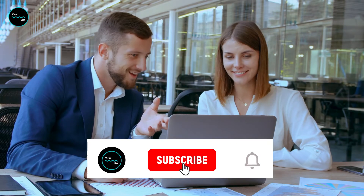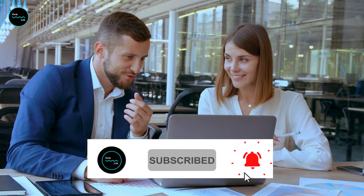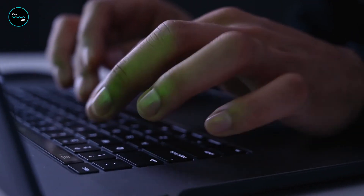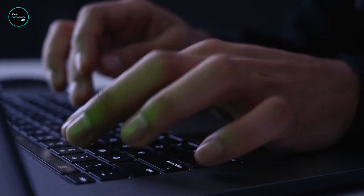If you like this video, make sure to give it a thumbs up and subscribe to our channel for more interesting videos in the future. Hit the bell icon to stay up to date and be the first to watch our latest videos. Let us know in the comment box below if you have any suggestions for our future videos.